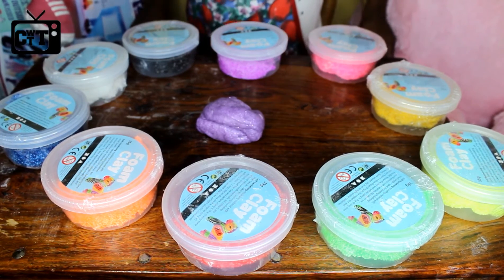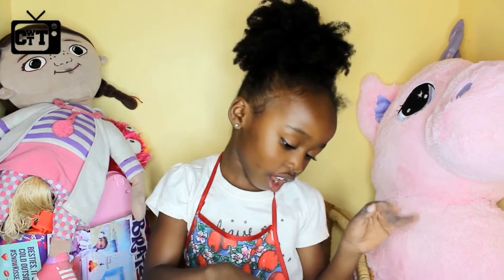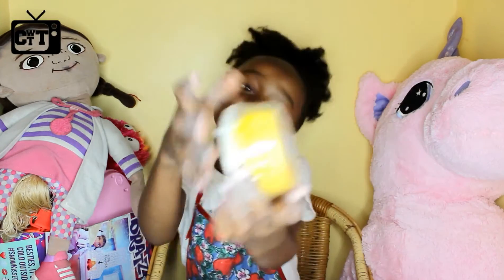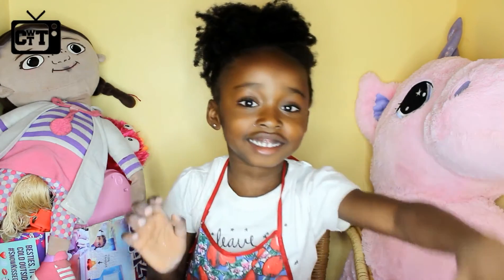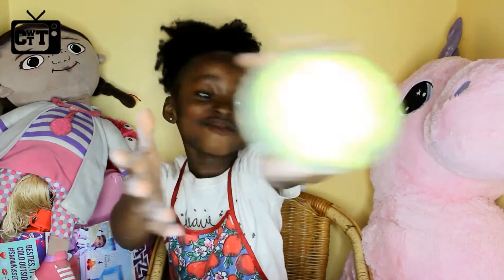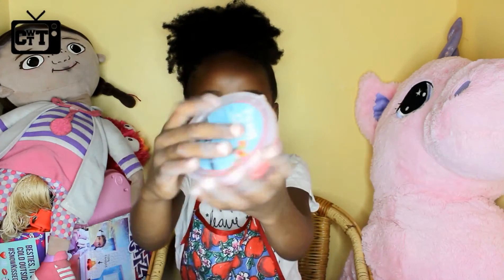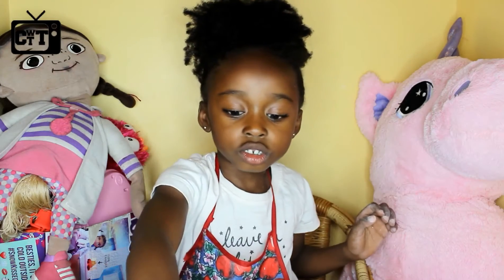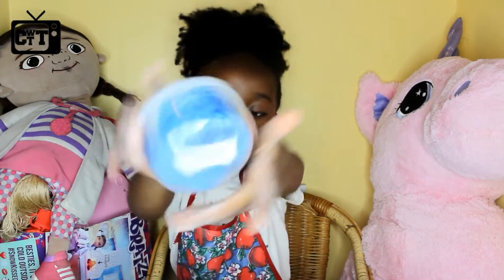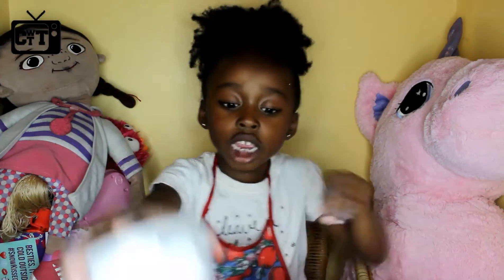These are all the colours that came in the Foam Clay box. We have got the colour purple, pink, yellow, then we have light green — I mean lime — then we have dark green, and we have a reddish, little bit pinkish colour, then some orangey, then dark blue. Then the white — we're going to put food colouring in it, but it will be the same colour as red.